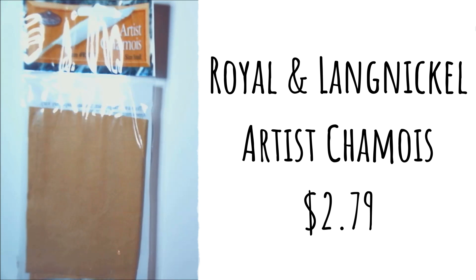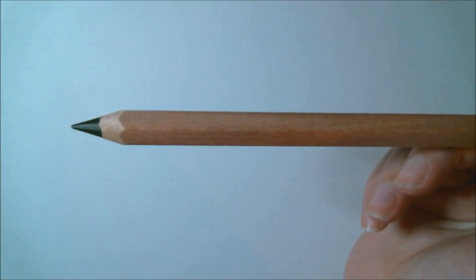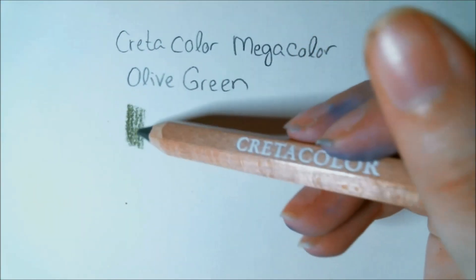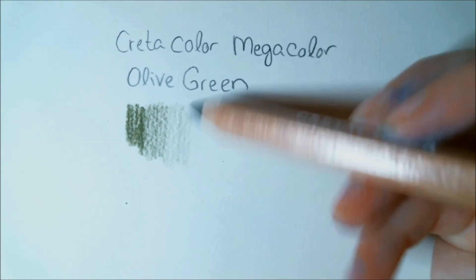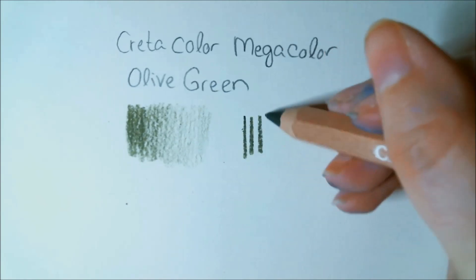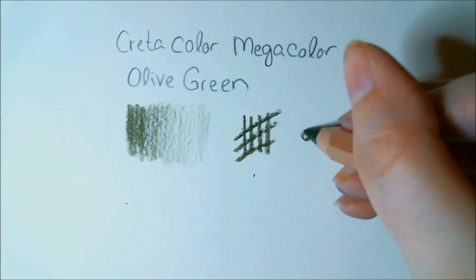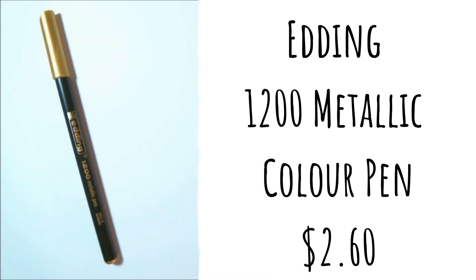The fourth item is a Cretacolor Mega colored pencil, normally $2.65 retail. This oversized, highly pigmented pencil can easily cover large areas in your artwork — its extra thick, break-resistant core lasts three times longer than a regular colored pencil. I've gotten some of these before, I believe in a Sketch Box. I love them; I like how pigmented they are, they last pretty well, and I enjoy the size. I will have to test later in this video how well it layers over those pastels.